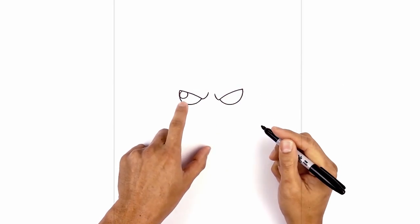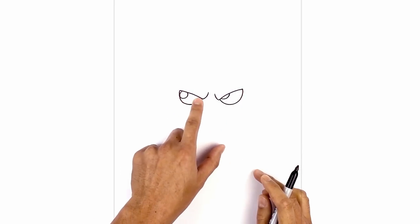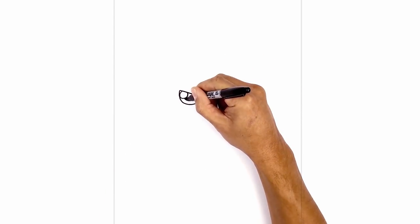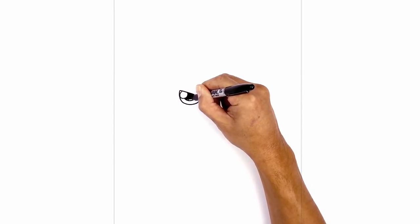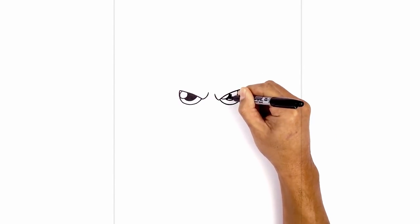We're gonna line this up on the right side — match up the bottom and this will get tucked in underneath the eyelid a little bit further. Now in the middle of the eyes we're gonna draw a smaller circle tucked in underneath the highlight for the pupil. Let's start underneath the highlight on the left and then just curve around — we're gonna fill that in black. We'll do the same thing on the right, just underneath the highlight, going all the way up to the eyelid, then fill that in black.